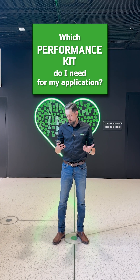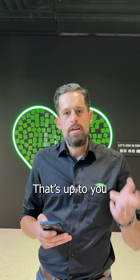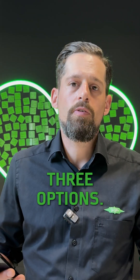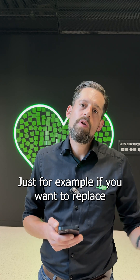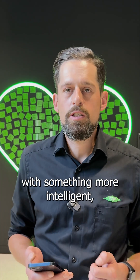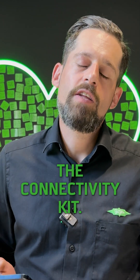Which performance kit do I need for my application? That's up to you, because based on the flexible concept you can choose between three options. For example, if you want to replace a standard motor protection device with something more intelligent, you can use the connectivity kit.